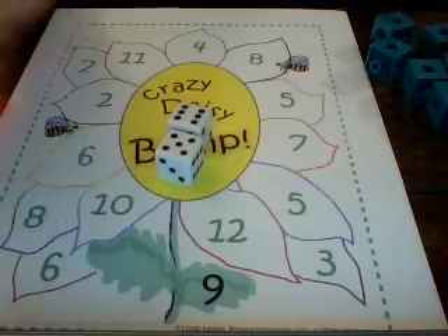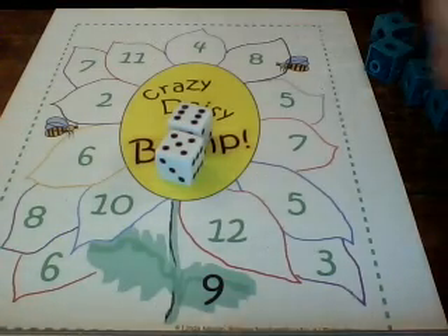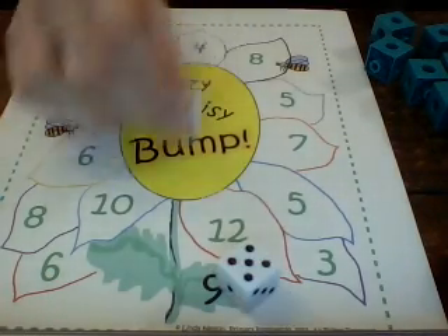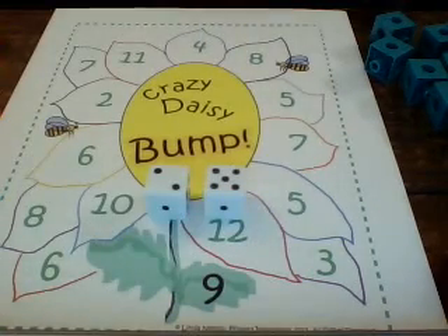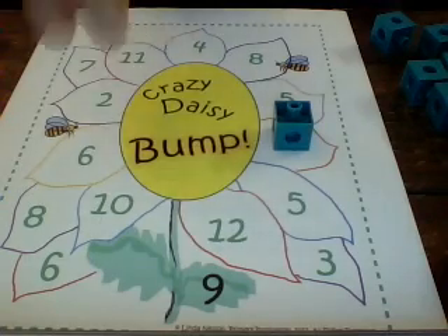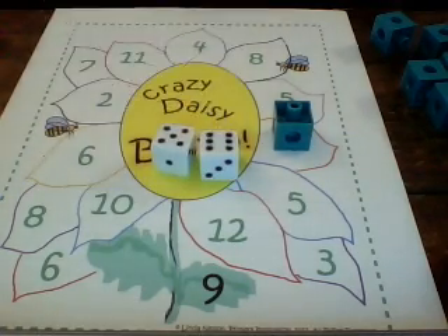Today we're going to have green go first. Green rolls two plus five — two plus five is seven — so green would put a linking cube on the number seven. Now it's pink's turn to roll. Pink rolls six plus five, which is eleven, so pink would take a linking cube and put it on the number eleven.